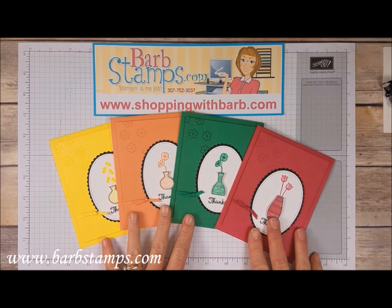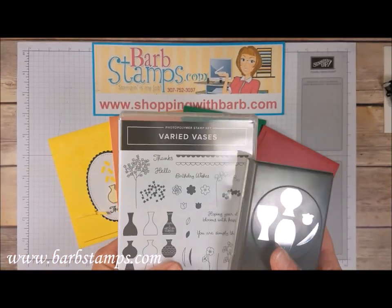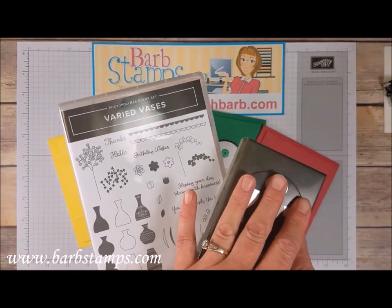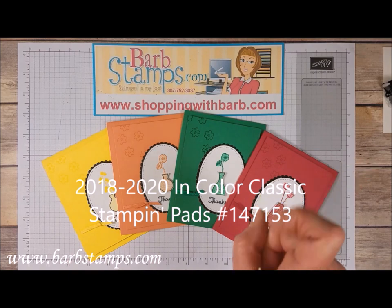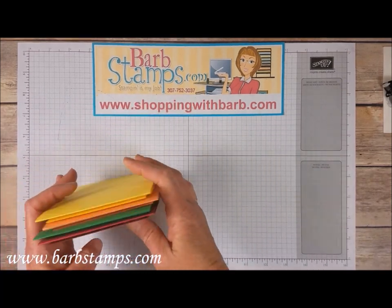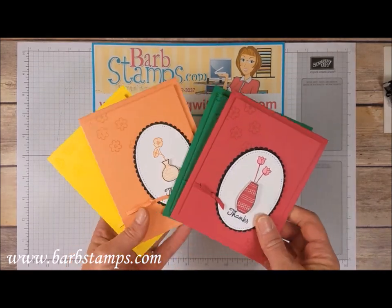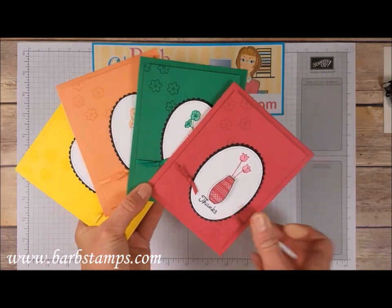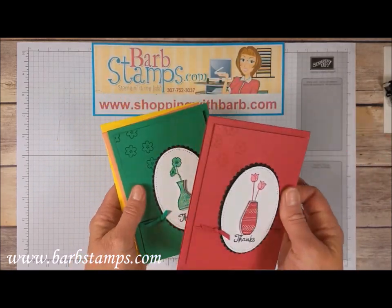Welcome to another Barb Stamps video. Today we're going to be using our 2018 to 2020 in-colors plus a brand new bundle in our new catalog called Varied Vases. The bundle includes both products, and when you purchase bundles from Stampin' Up you get a 10% discount. Our in-color ink pads are available now — I'll put the item code on screen. We're going to make a card using the blueberry bushel, lovely lipstick, call me clover, grapefruit grove, and pineapple punch colors.